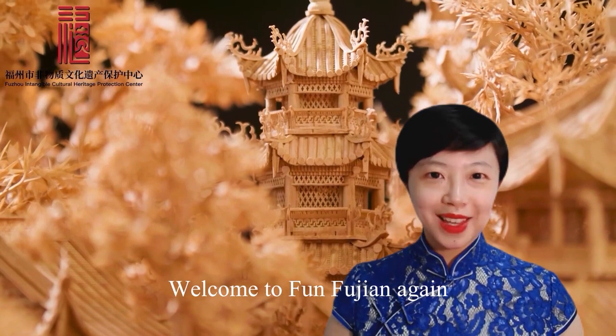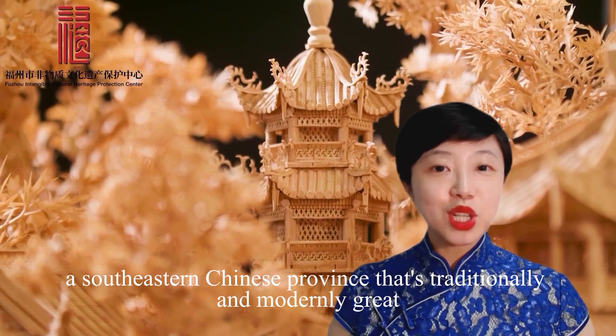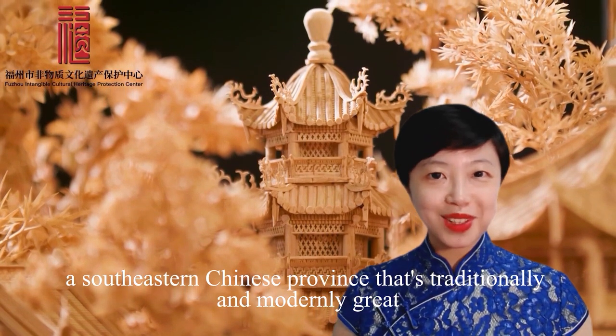Hello, welcome to Fun Fujian again, where we'll show you all the best stuff around Fujian, a southeastern Chinese province.